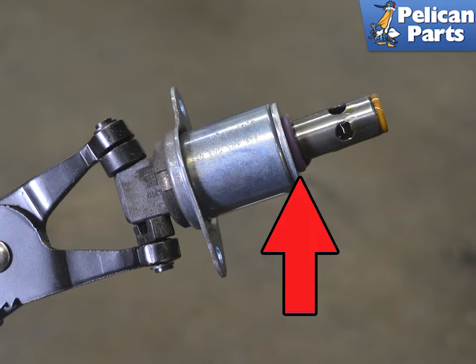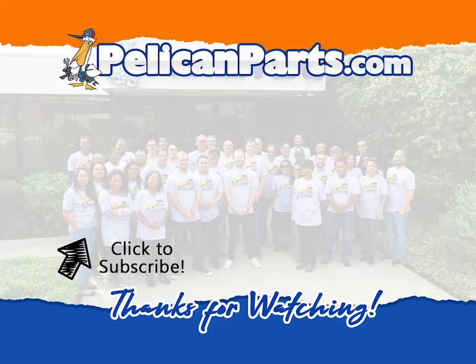Installation is the reverse of removal. The valve can fit to either side but must be orientated correctly. If you are reinstalling the valve, always replace the o-ring. You must grease the o-ring with Porsche synthetic grease or equivalent. Torque the two E8 bolts to 8 newton meters or 6 foot pounds, specific to your drive in this series.